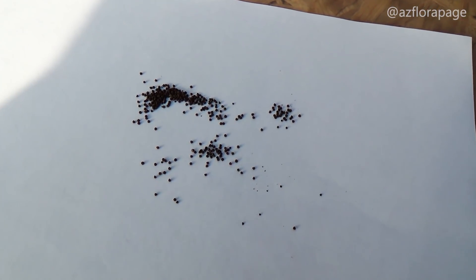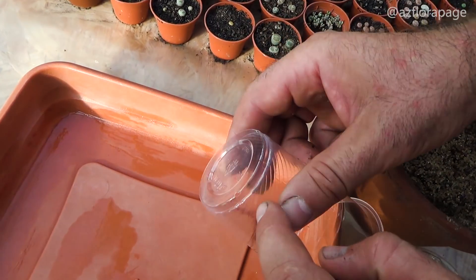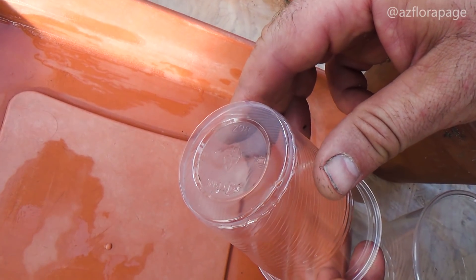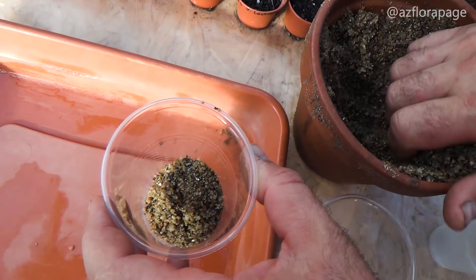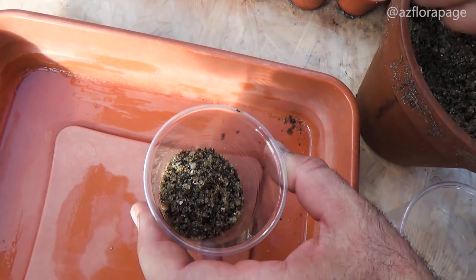In order to sprout the seeds of some species of cacti, such as notocactus or sclerocactus, they must undergo a period of stratification. Cold stratification is the process of subjecting seeds to both cold and moist conditions. Seeds of many trees, shrubs, and perennials require these conditions before germination will occur.